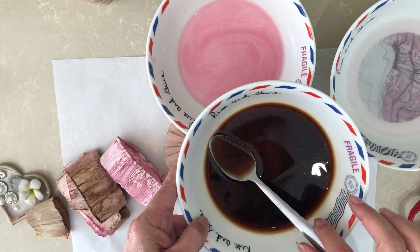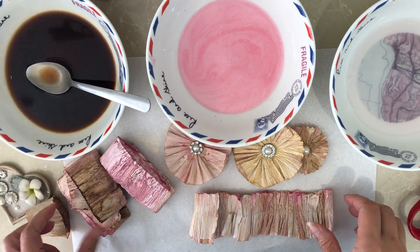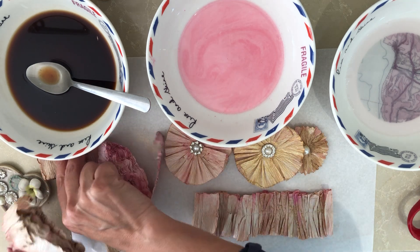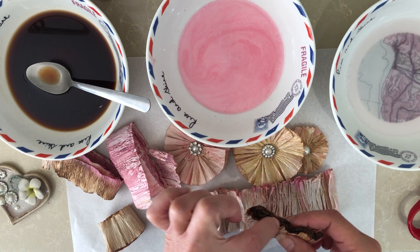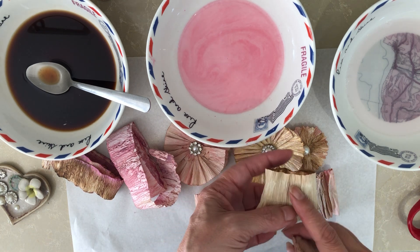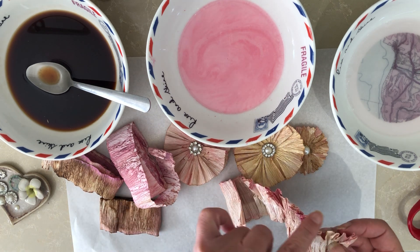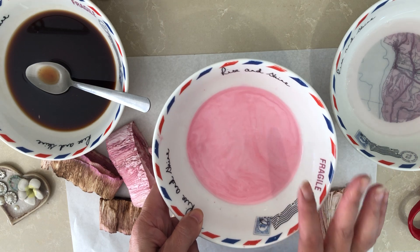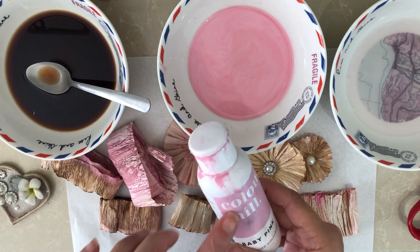So here I have coffee — about a full spoon of coffee — and I didn't make tea this time because I wanted a darker shade. This one is made with tea. This one is with coffee, and because I'm ruffling it I'd like the edges to look kind of burnt. Personally I prefer this, but sometimes for the ruffles I prefer to have dark edges.